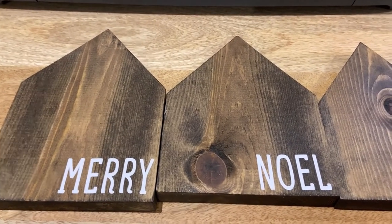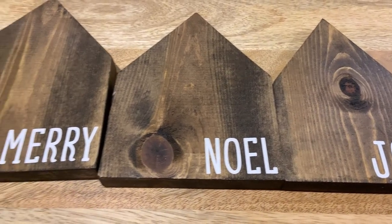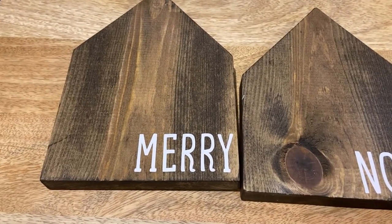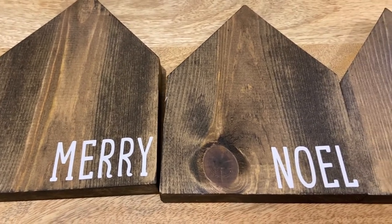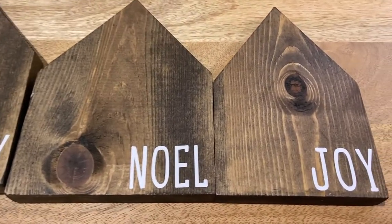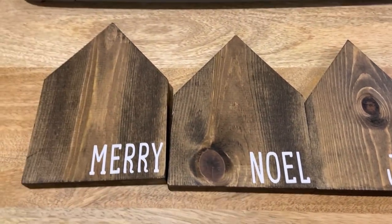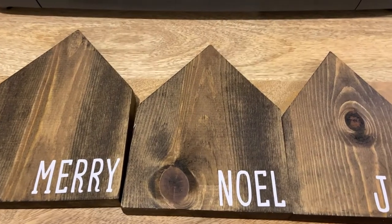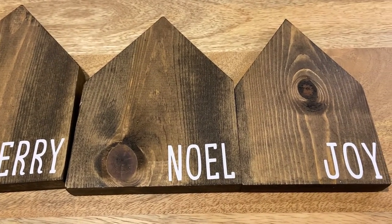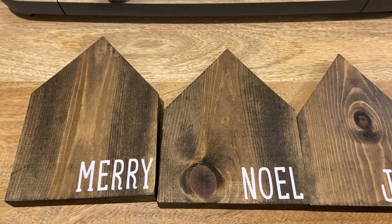Here are the final houses with the vinyl applied. You have 'Merry' on the biggest house, 'Noel' on the medium house, and 'Joy' on the small house. I hope you enjoyed this tutorial. If you like this, please hit the like button, and I would love it if you would subscribe to my channel.